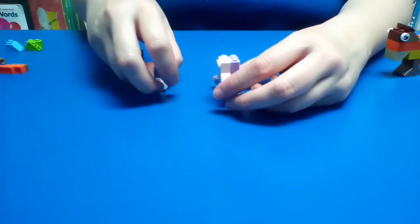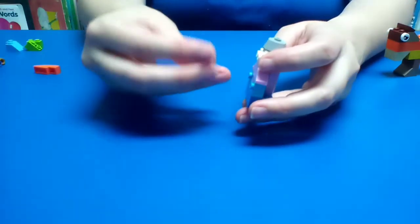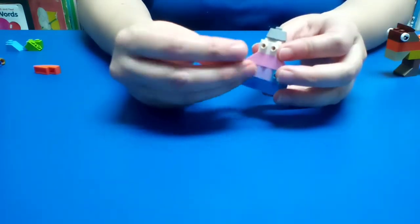We're going to start working on his head. So we put the little piece that looks like this as his head. This is the part of the helmet for the knight.